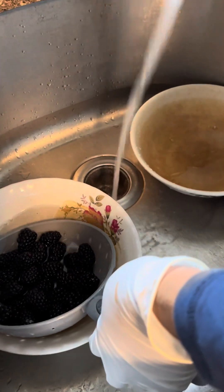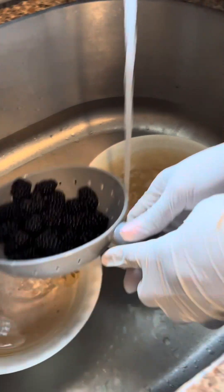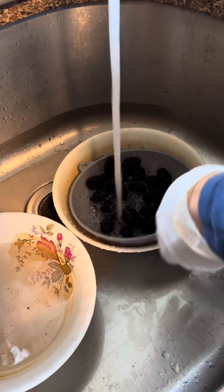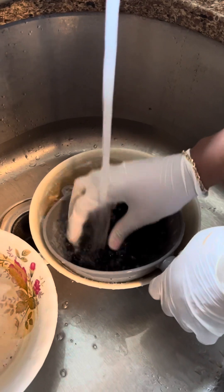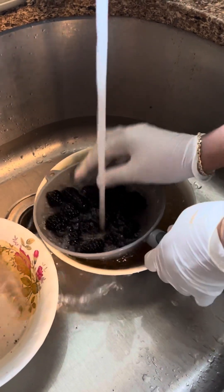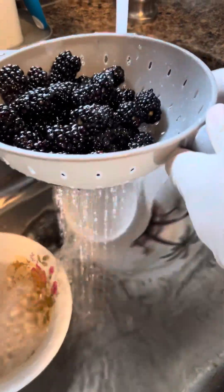Then I'm going to wash it off over here with a little warm water. Give it a good wash, put the rinse over here, pour it and get a good clean water rinse.